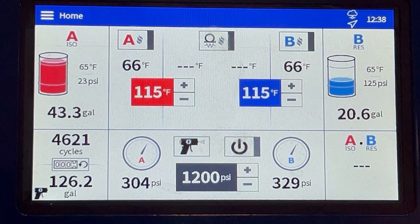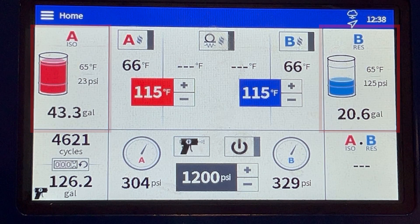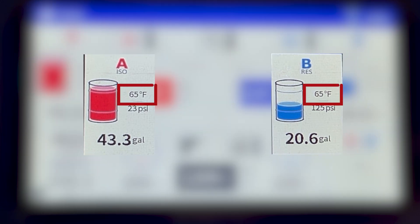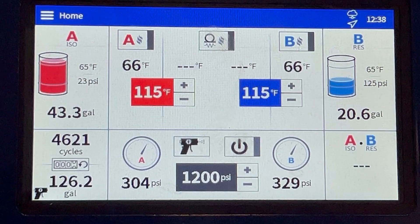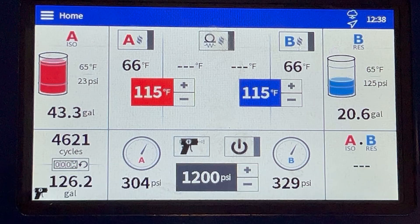Before we do our calibration, there's a couple things we want to take note of. First is going to be what is our internal temperature in our unit. On Reactor 3, it shows me right here on the screen — my internal temperature is 65 degrees. That's important to know because once I measure the electrical resistance in the hose, it should be within a couple degrees of that same number. This also needs to be done before anything is heated up — I typically like to do this first thing in the morning, as that gets you your most accurate resistance reading. So it's 65 degrees, we took mental note of that, and nothing has been heated up.